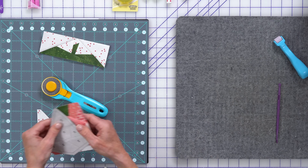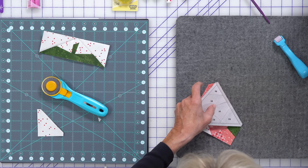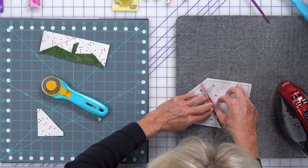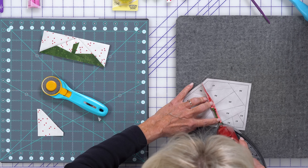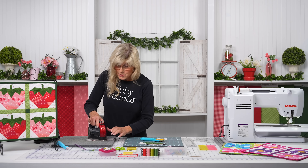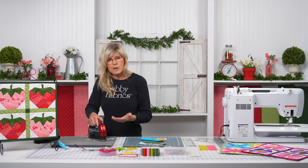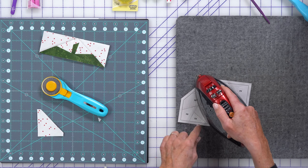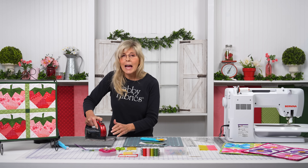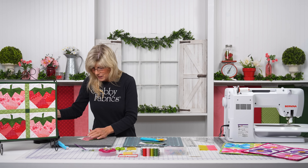Now, we're not going to want to press these seams one side or the other — we need to distribute that bulk as best we can. Notice we're leaving the paper on through assembly and removing it at the end. That's where you might want to recruit a friend. The tweezers come in so handy. Most of the pieces are not difficult to remove with your fingers, but every now and again you get something in a corner you just can't get — and I grab those tweezers.